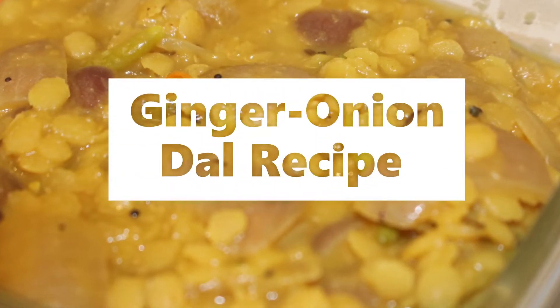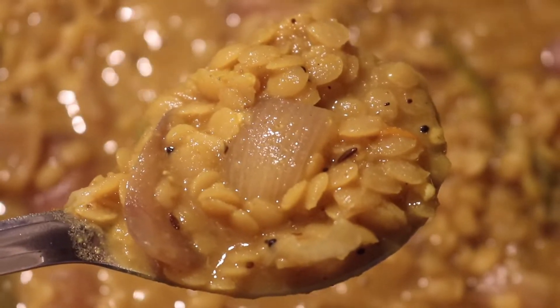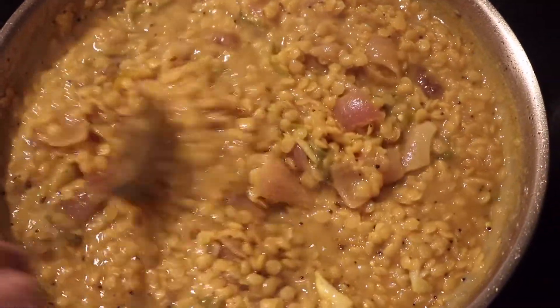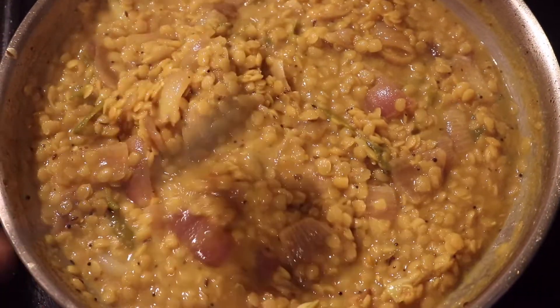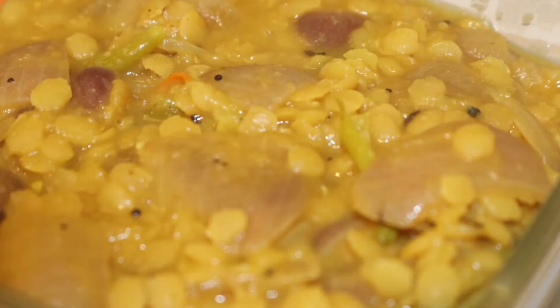Hey guys, welcome to Smart Trends. Today we're going to make a ginger onion dal recipe. Check it out — you can see all the great dal and onions in there. It looks amazing. I know you guys want it, so let's start making it.